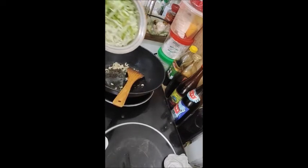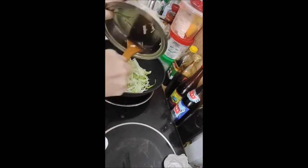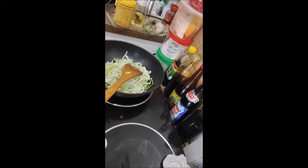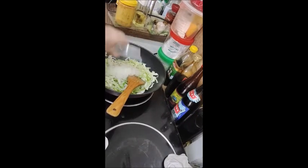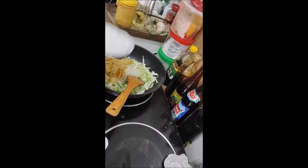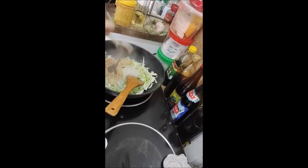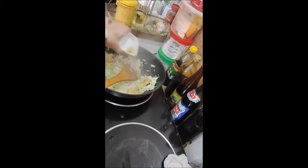When the garlic browns, put in the vegetable, stir. Increase your heat, add in the vermicelli, add in the tofu, soy sauce, add in two tablespoon water and stir.